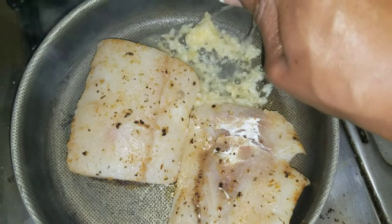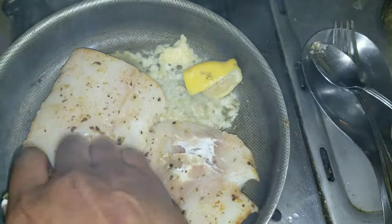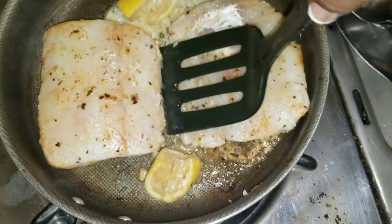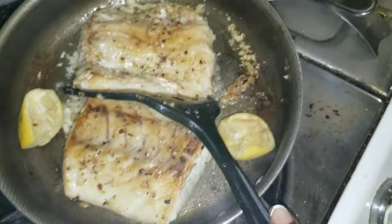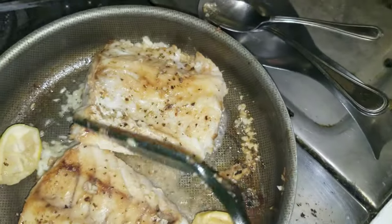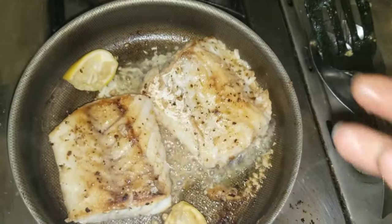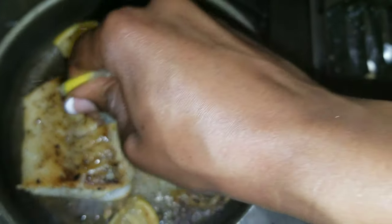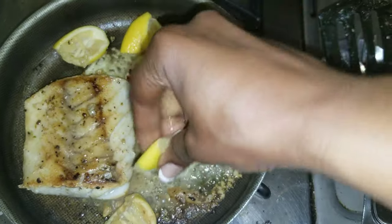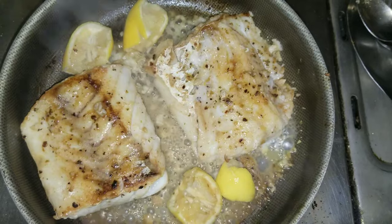To that I'm going to add lemon — lots and lots of lemon. As the lemon was reducing I just added more. I wanted to keep the pan a little wet so the fish doesn't stick.